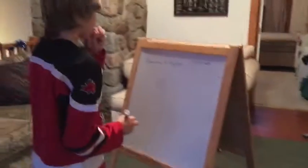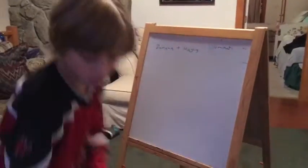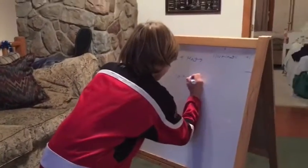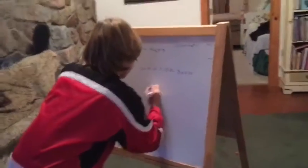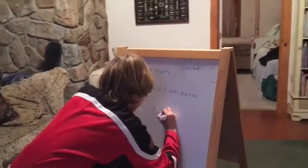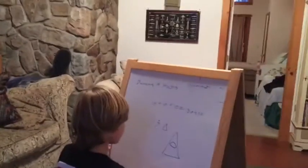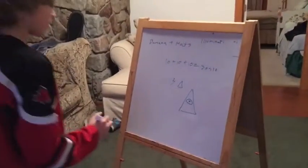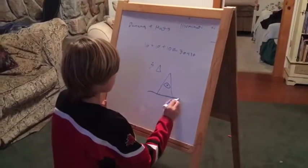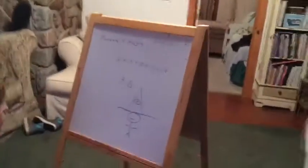Oh my god! Banana and hat is ten letters, and Illuminati is also ten letters. Oh my god! Ten plus ten plus ten equals thirty, divided by ten is three. A triangle has three sides — and what does a triangle represent? The Illuminati! Oh my god, oh my god — it's a hat!